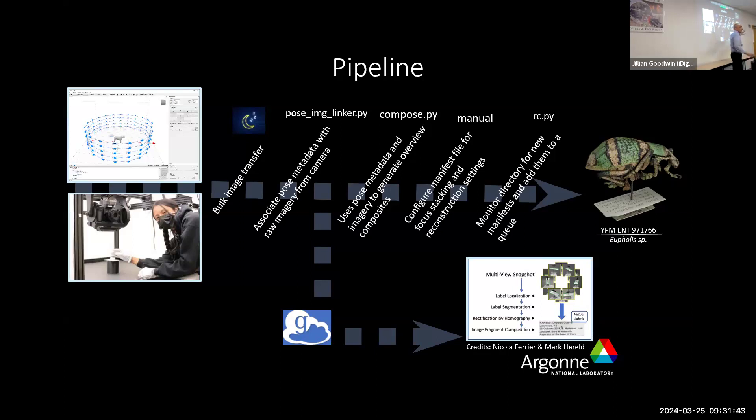We configure manifest files so we can automatically pipeline all the photogrammetry. We don't do photogrammetry manually in any software — we just run a script and let it go through. The next day we look at the results and see if the 3D came out well, tweaking options if needed. We also take some data from the lightning bug project and feed it to colleagues at Argonne National Labs, where they're developing algorithms to extract label data, produce virtual labels, and eventually structure data out of it.